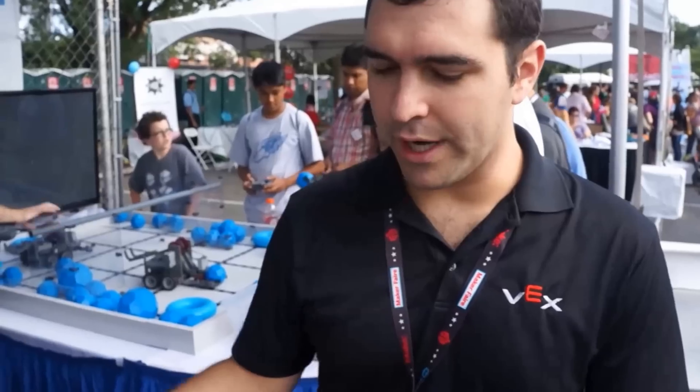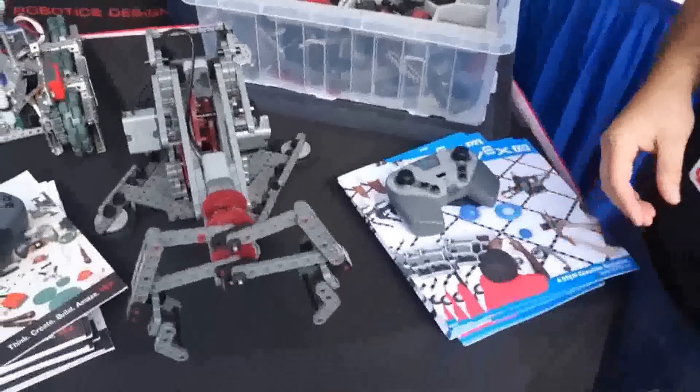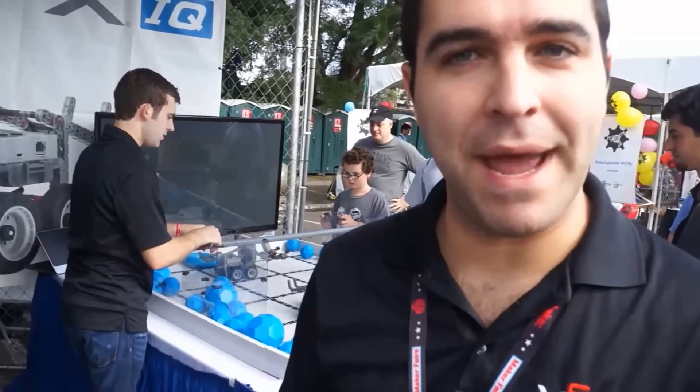VEX IQ is our new tool-less robotics design system designed for younger students, bringing STEM education — the success we've had with the VEX robotics design system — down to a younger level. STEM stands for science, technology, engineering, and math education.